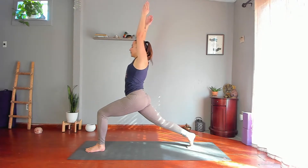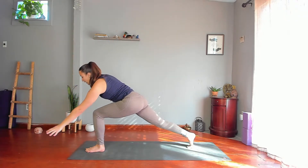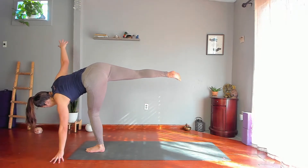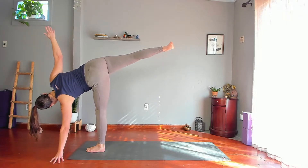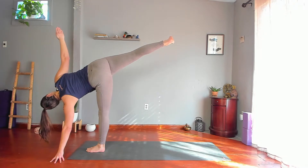Half Moon — take your left hand forward and to your left. Either right hand to right hip or right arm straight up the whole time. Lean into it, pick up your right leg parallel to the floor, kick your legs longer. Reach your arms longer — maybe gaze up toward the fingertips or the ceiling.